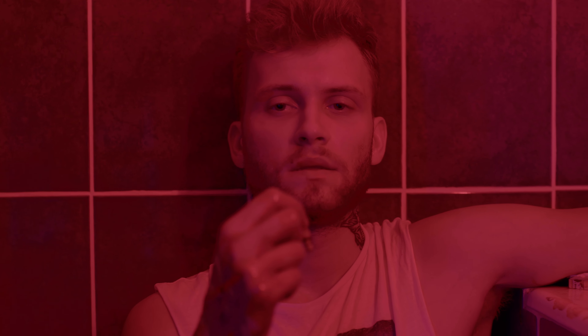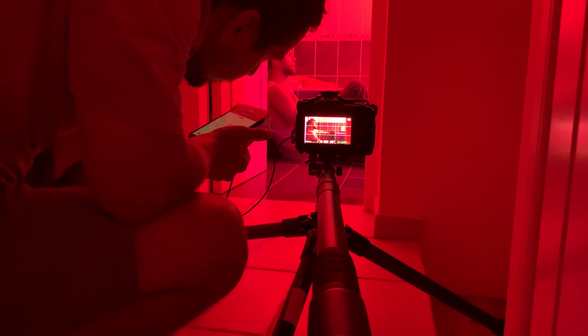I really like that I can use this monopod in very small rooms. As you can see, there's no free space in the bathroom where we do the shooting, but we still get excellent high-quality shots with camera movement.